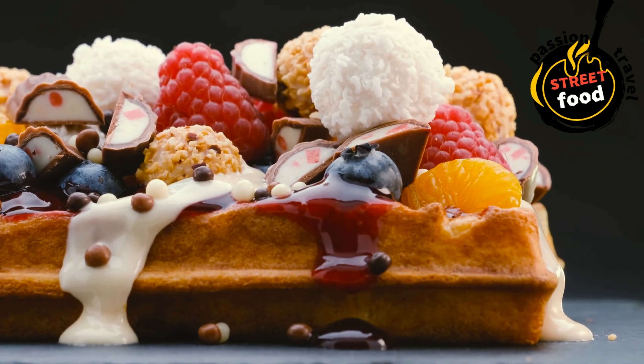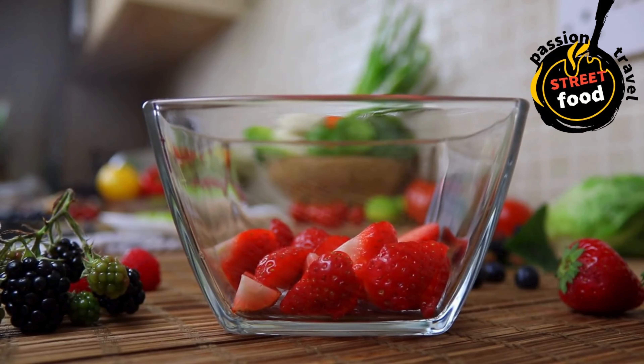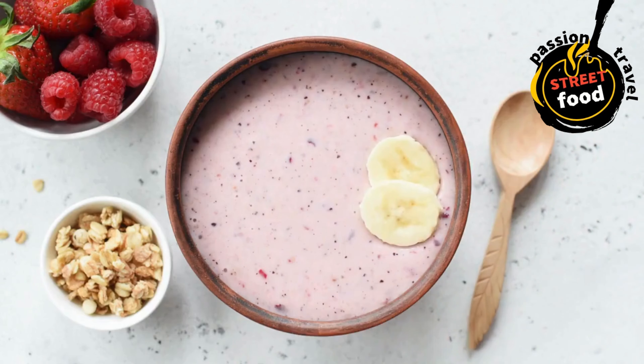Smoothie bowls: frozen or blended fruit bowls topped with granola, nuts, seeds, and honey. Smoothie bowls are a delicious, healthy, and customizable breakfast or snack option. They are essentially thick smoothies served in a bowl and topped with a variety of ingredients such as fruit, granola, seeds, nuts, and drizzles of honey or nut butter. They are perfect for those who want a more filling, spoonable smoothie experience.